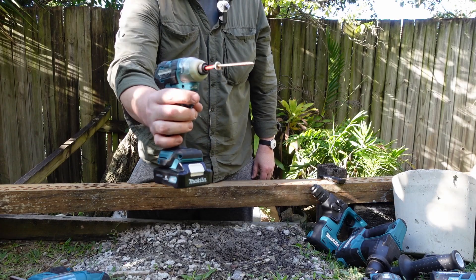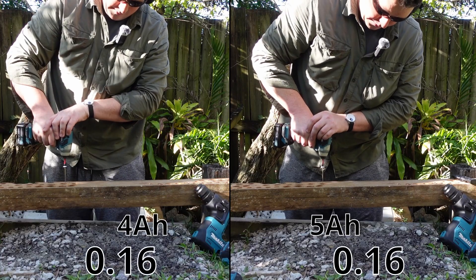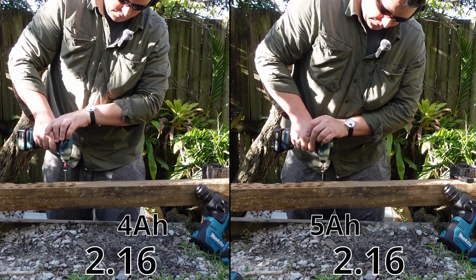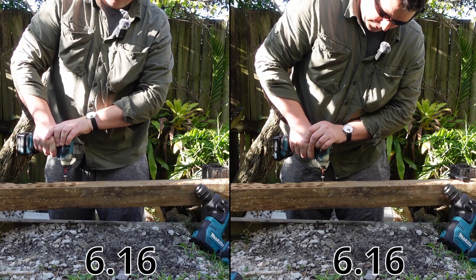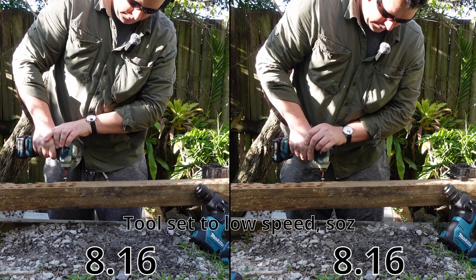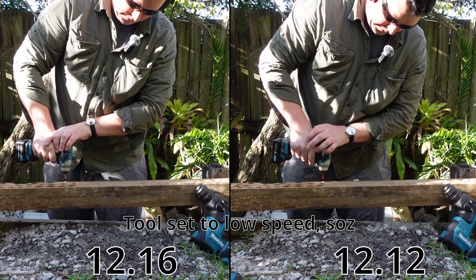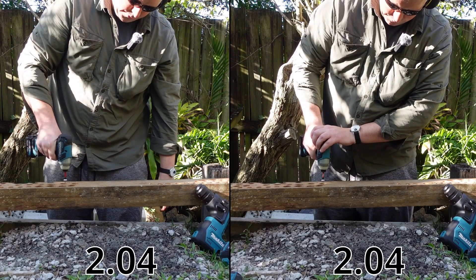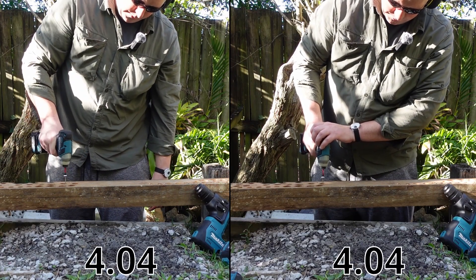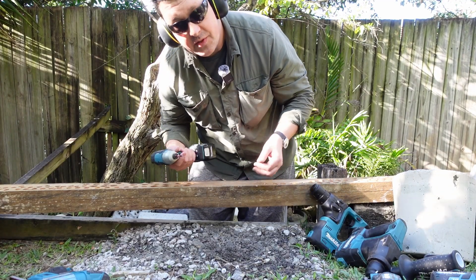First up: a 75mm cabinet screw, fully charged. That was pretty close — no obvious difference, so let's keep going.